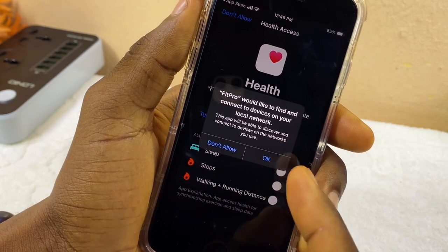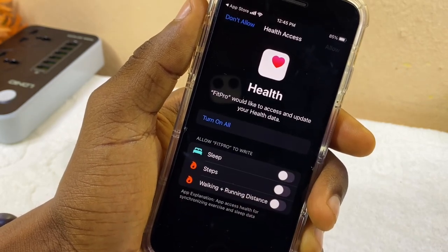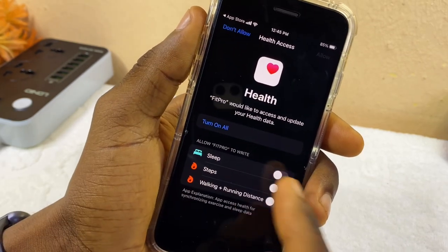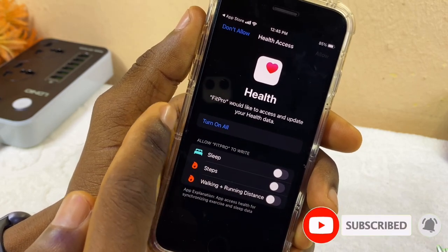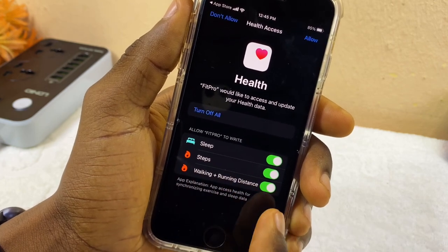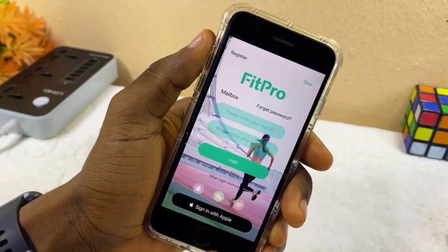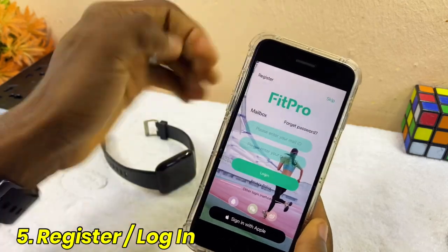FitPro would like to connect your device to the local network — select OK. FitPro would also like to access and update your app data — select OK. You can give it permission, just select Turn On. It's going to toggle the sleep, step, walking, plus running distance which you can access on your iPhone. Then select Allow.